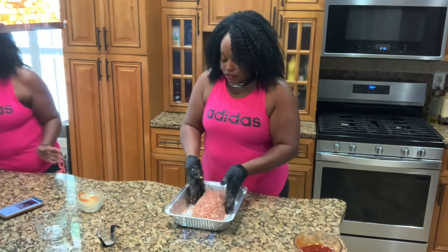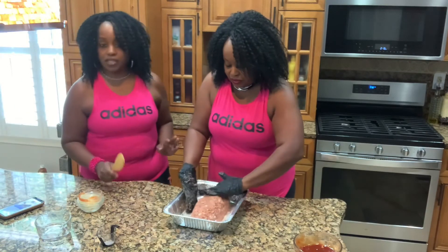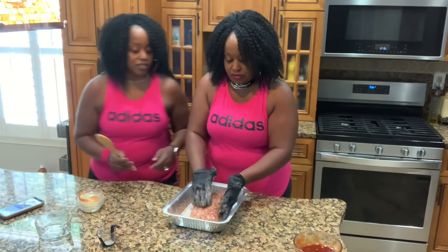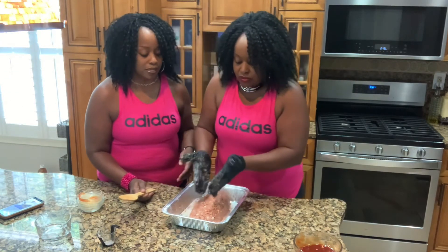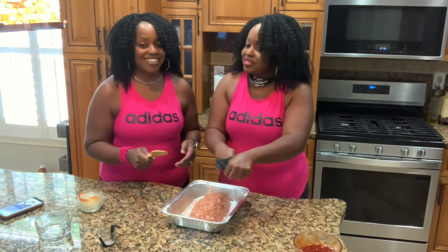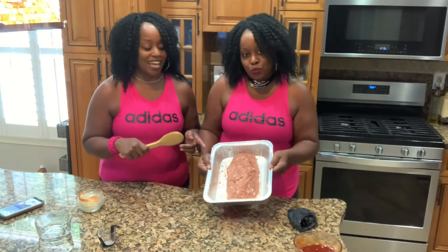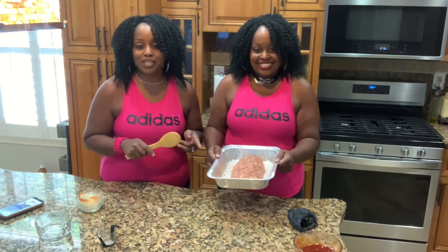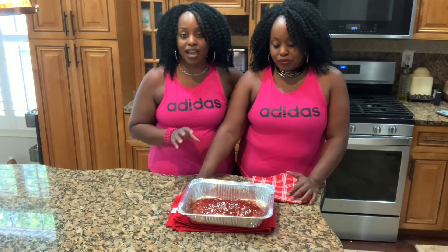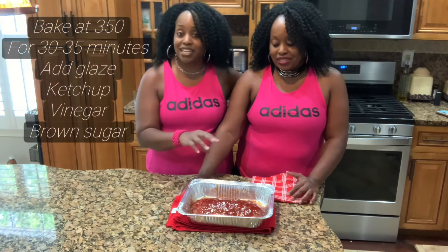We're baking this at 350 degrees for about 30 minutes. Definitely check your oven, depending on how fast or slow it cooks — it may take a little longer or a little less. We're going to put this in the oven for about 30 minutes, then come back and put a yummy sauce on top. After about 30 to 35 minutes, we added the glaze on top.